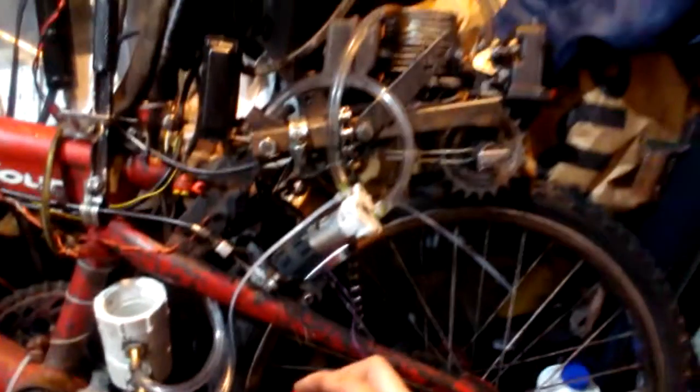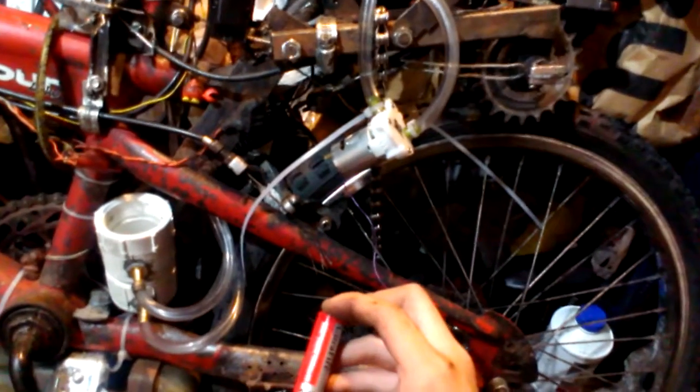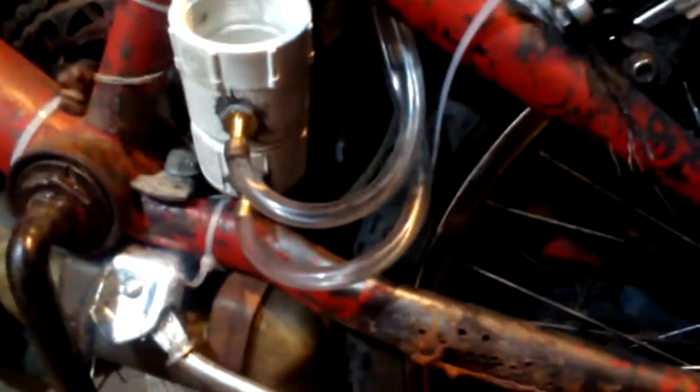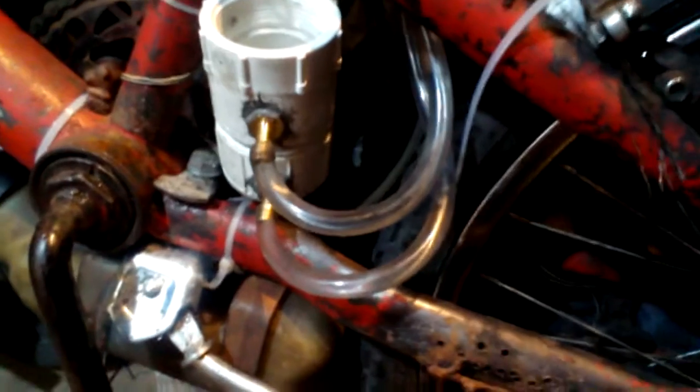I'm working on water cooling — not for this motor setup, but for my upcoming new motor. Let's go through the system and take a look at it.